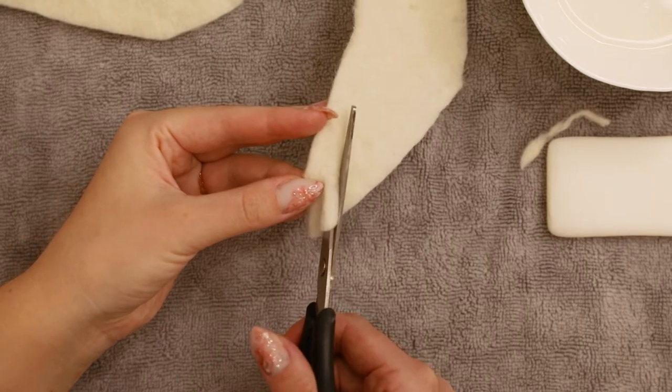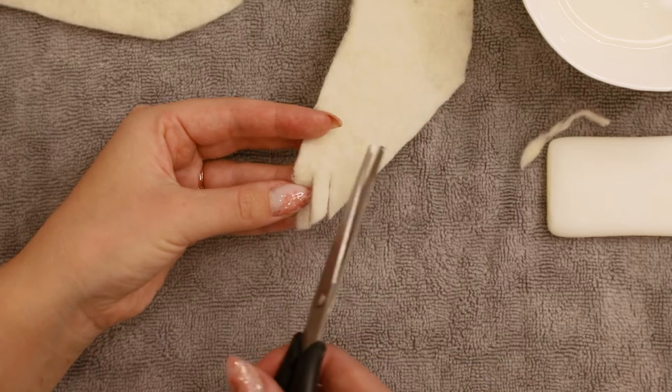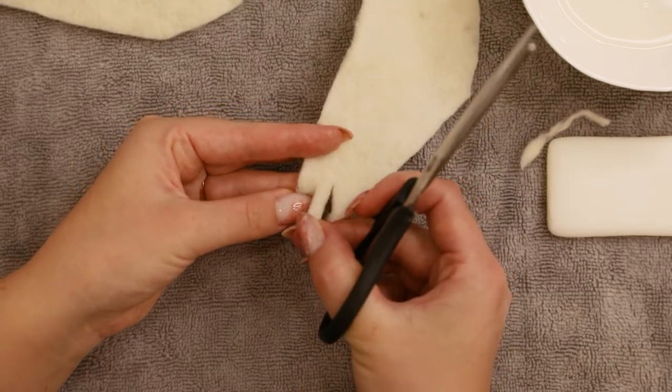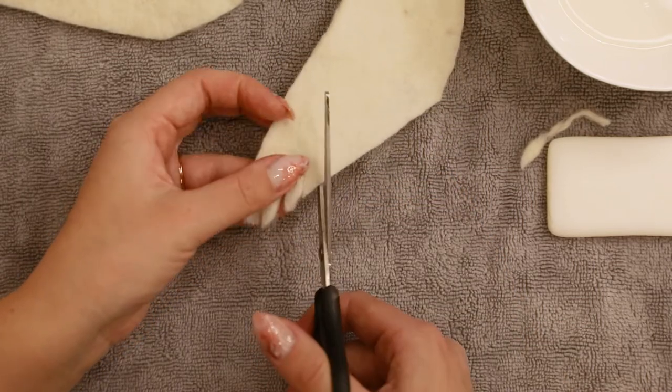Here is a close-up. As you can see, I'm trying to keep my scissors straight and not cut into the feather. If I did, it would be very easy to pull the feather off. You can always deepen the cuts if you feel like the feathers should be longer.